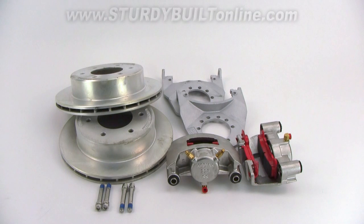This is Kodiak's Trailer Disc Brake Set. It's a six bolt, six on five and a half bolt pattern disc brake set. That bolt pattern is most common for most six bolt hubs.